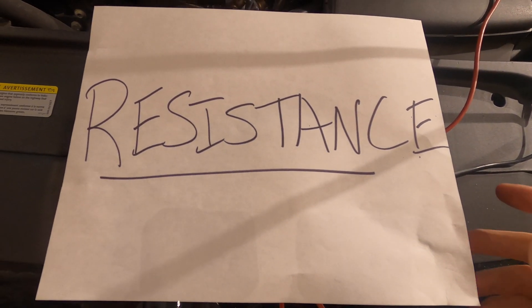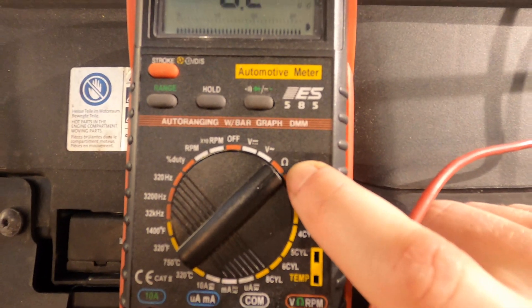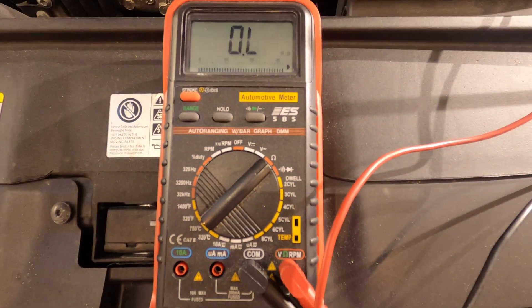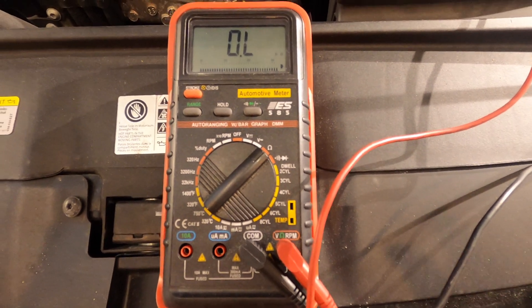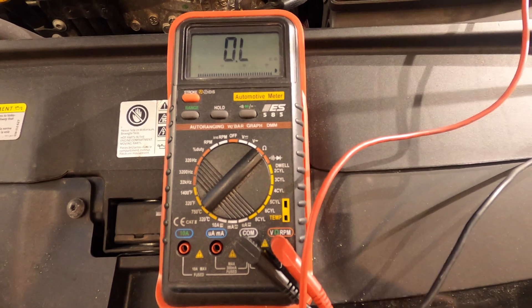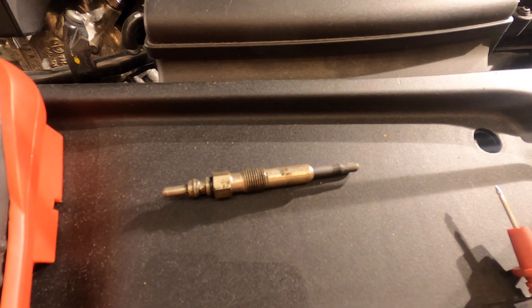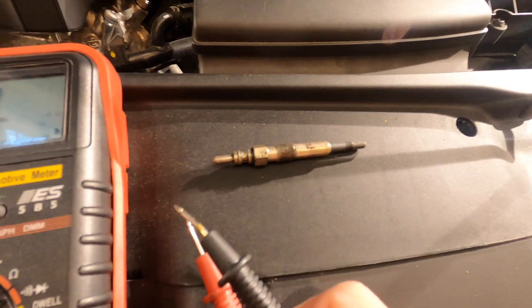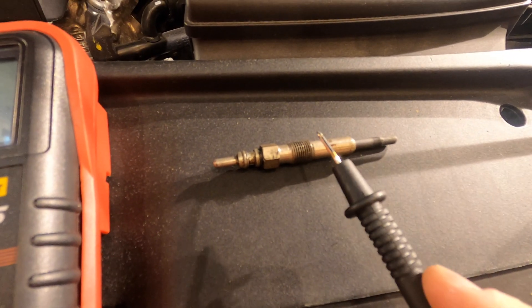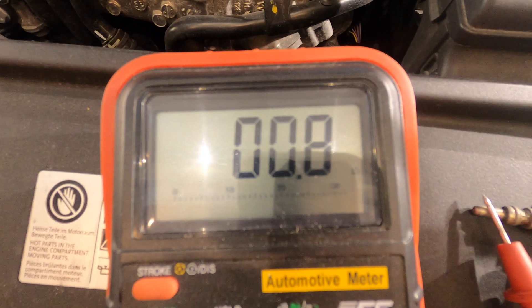Number two: resistance. We're going to set our multimeter to the ohm symbol — the little omega. Checking resistance is most often used on diesels when you're checking glow plugs. Here's our glow plug. We're going to test resistance on the glow plug, which means we need to measure the resistance between the body of the plug and the tip of the glow plug. 0.9 ohms.